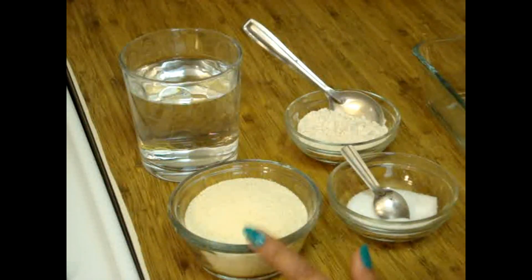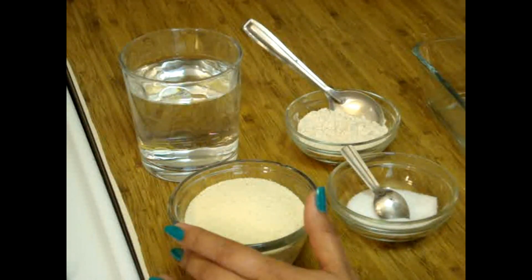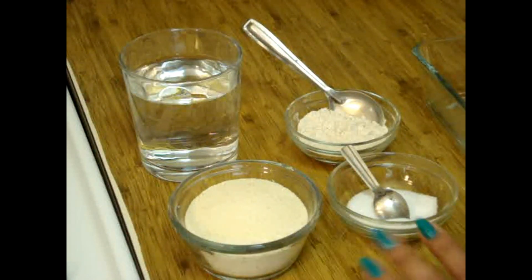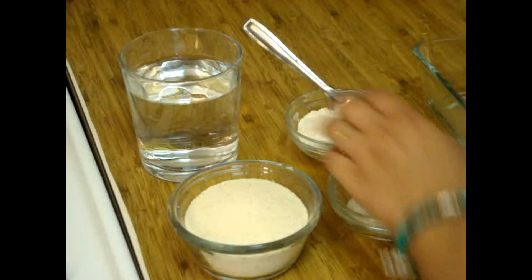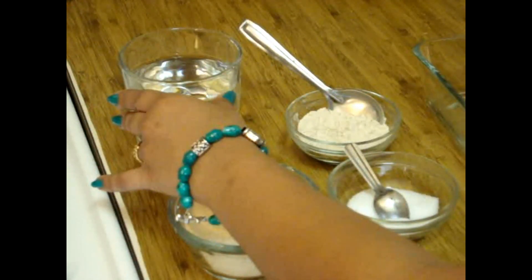So here are the ingredients for our Pani Puri Puri. This is semolina — suji — almost a little bit more than half cup, salt, flour — this is regular wheat flour — and warm water.